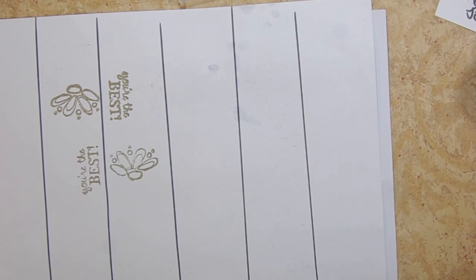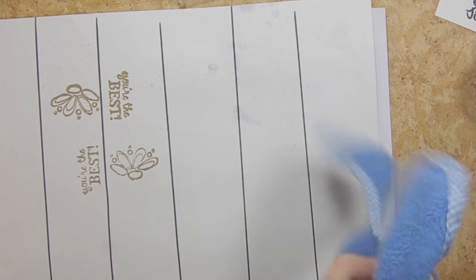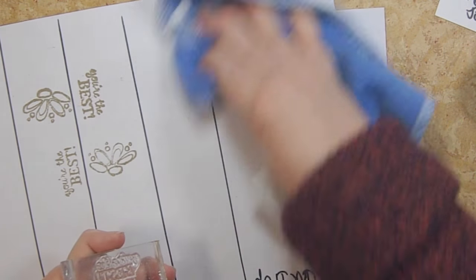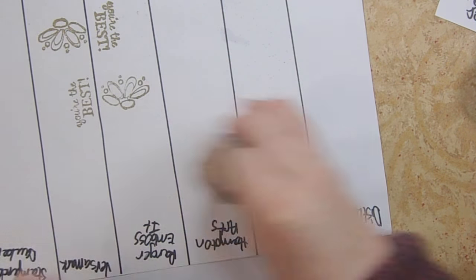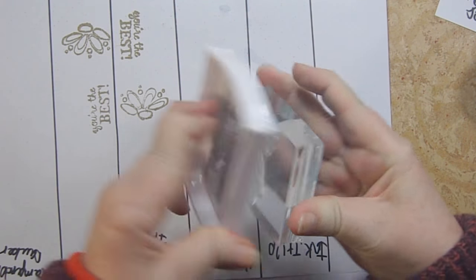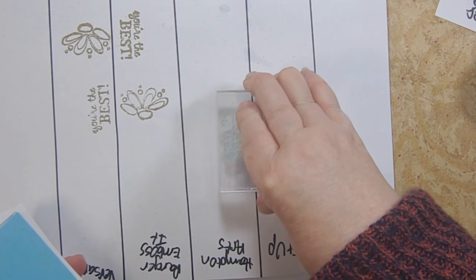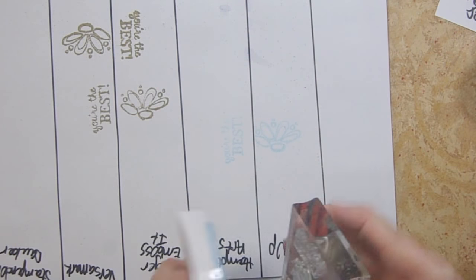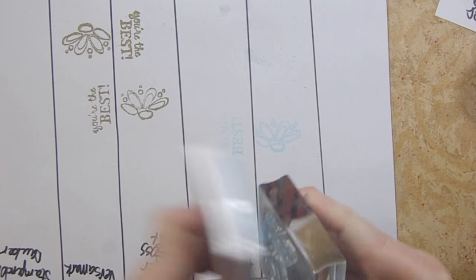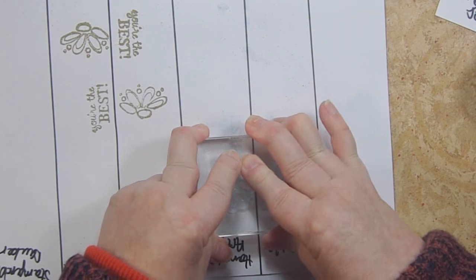This is a bottle you can find at the dollar tree in the nail section — it usually holds alcohol and has a pump top. I use 10 parts water to one part baby shampoo; it cleans stamps really nicely and it's mild. I'm going to clean my stamp, then apply the Hampton Arts ink, which is blue, to make sure we get a really good impression. Yesterday I struggled getting good impressions with both of these inks.